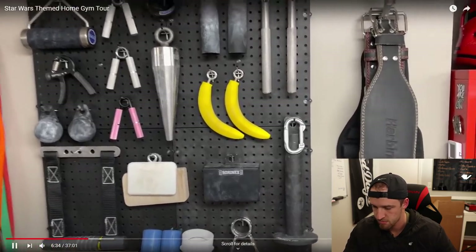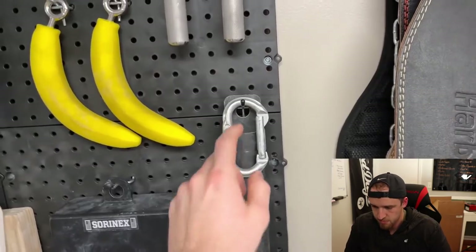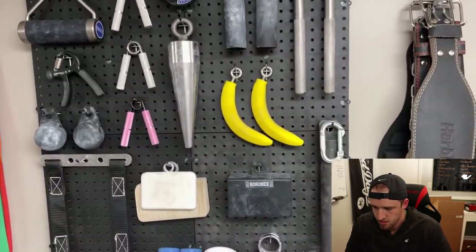So this is my grid board. This is called the loading pin right here. And then I have a little carabiner that lets all these attachments clip onto it.